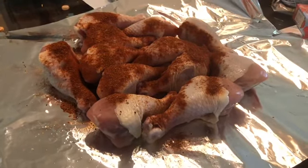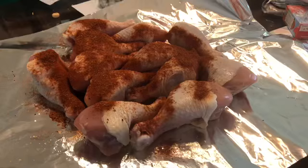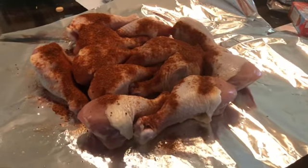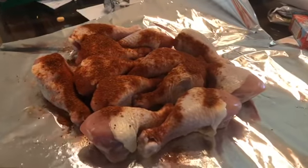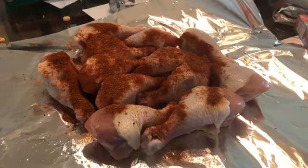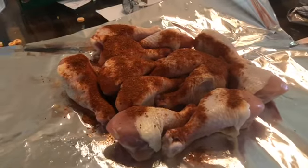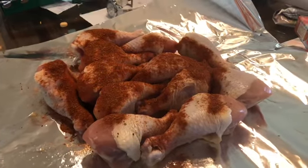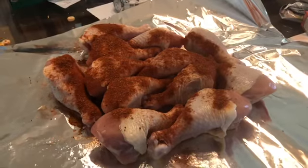Super simple. Like I said, it's a short video because not much to show you. I'll show you when it gets done so you can see what it looks like. It's a full package of chicken on the tinfoil with homemade barbecue dry rub on top. We're going to wrap it all up — the smoker's already going — and throw that on there for three to four hours.